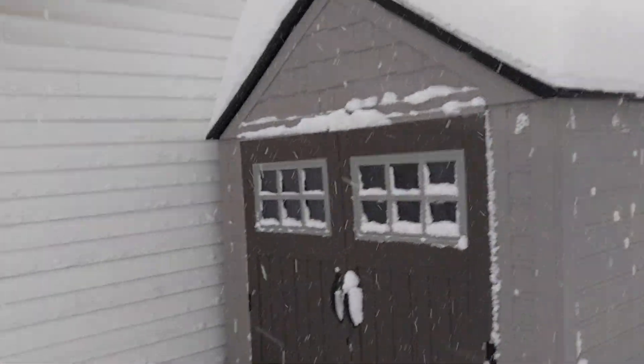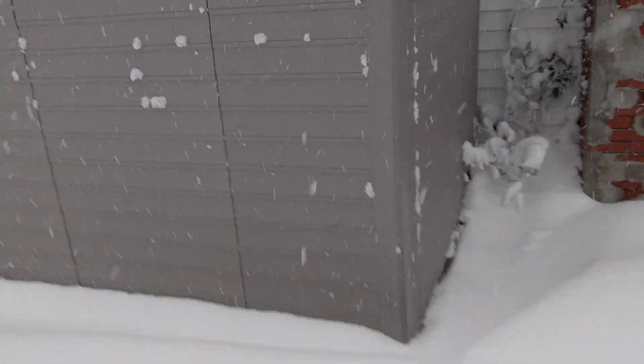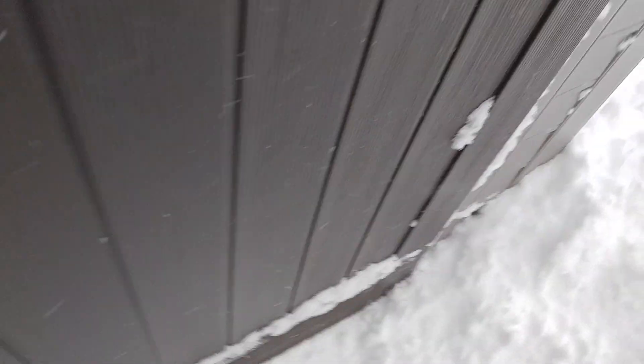Lots of snow on top. I haven't been out here in about two months — haven't had to mow, haven't had to do anything. I'm gonna open this bad boy up and see how much snow is in it, just kicking away the snow in front of the door.